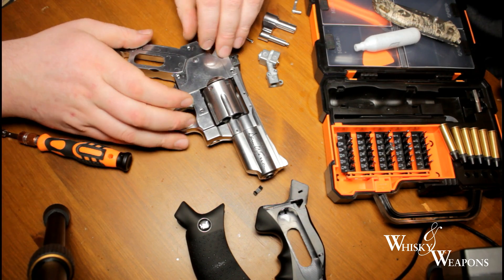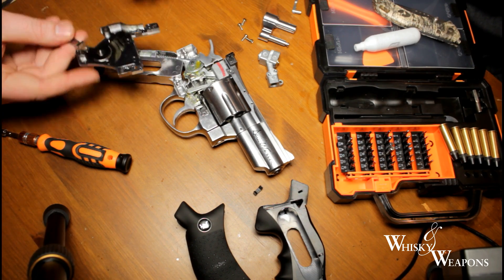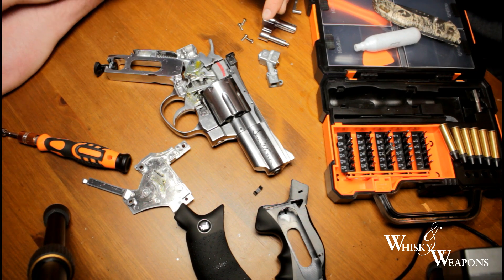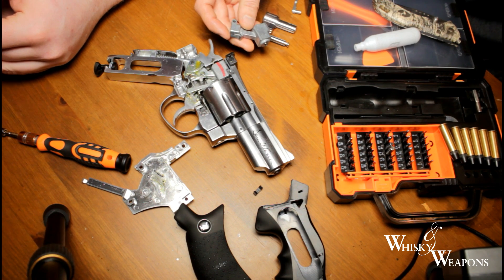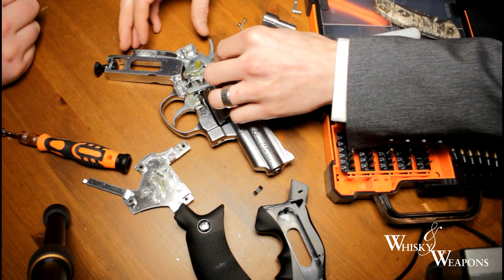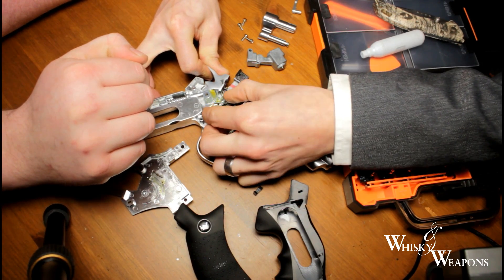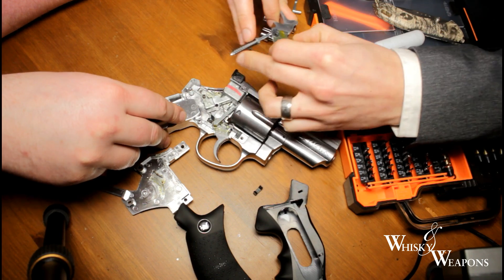Now that the four screws are removed, this side plate should remove - just watch the spring there. As you can see it's got lubrication from the factory - never had this apart before. What I did notice on the 2.5 inch is that all valves have been marked with a red mark here, so that's one difference you can see on the outside. Let's change the valve first because we know how to do that. Push down the cocking lever here and lift this whole mechanism out - there's a little bit of pressure on the spring but nothing to worry about. It all comes out in one.